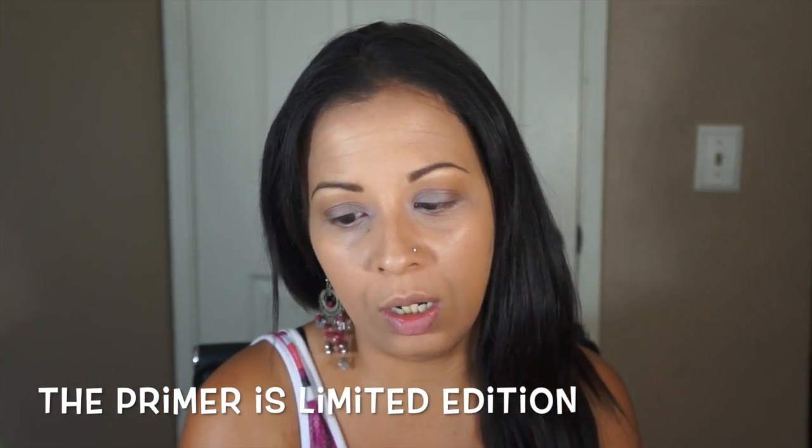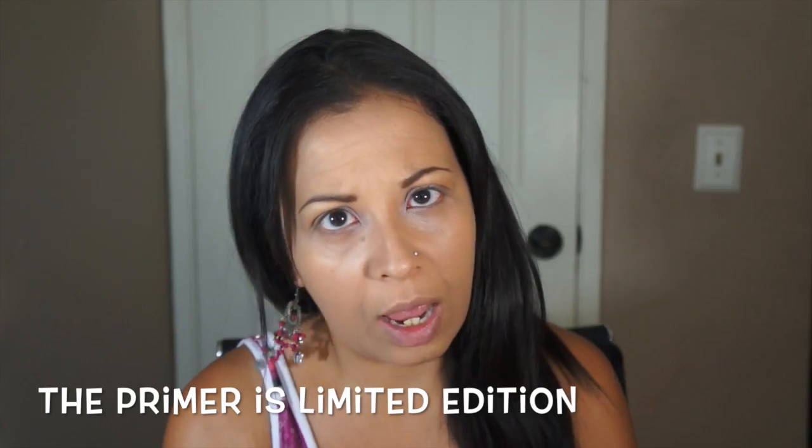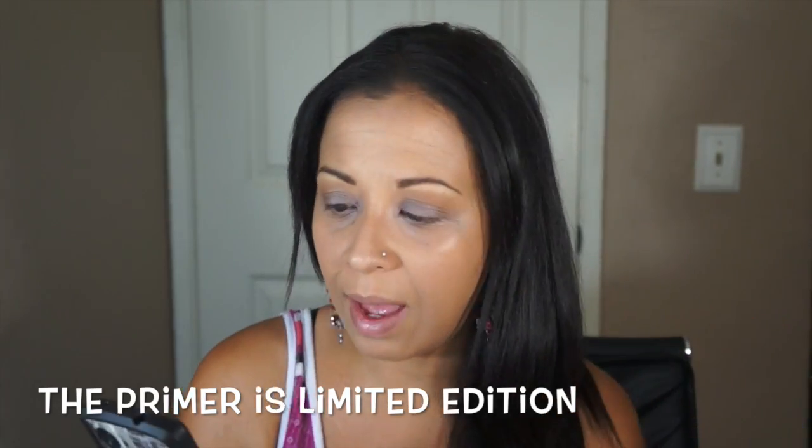As you probably saw in my last video, I received this one in the Ipsy bag and it's just a sample size. I'm going to pull out the information from the Urban Decay website. When you buy the full size, they also have the option to give you the free deluxe sample of the Subversion lash primer, which I do not have because I just received the sample of the mascara in the Ipsy bag. The cost is $22 and that includes the primer if you buy it.